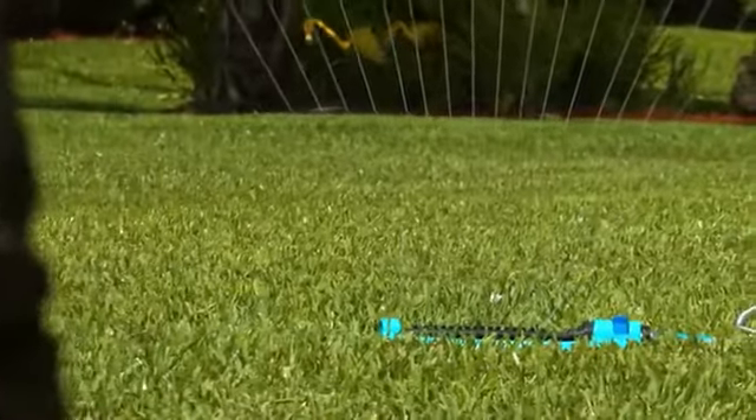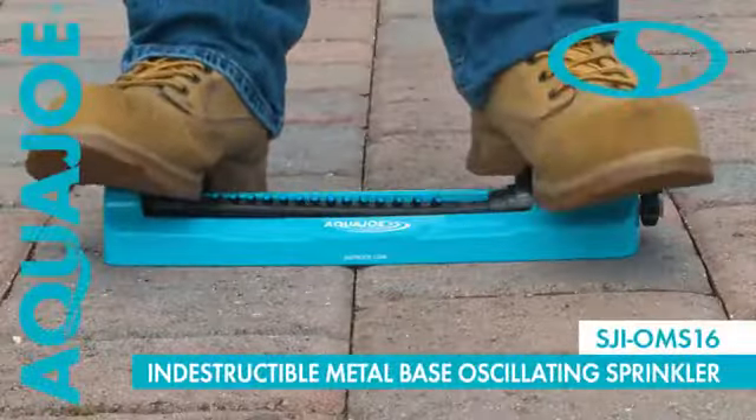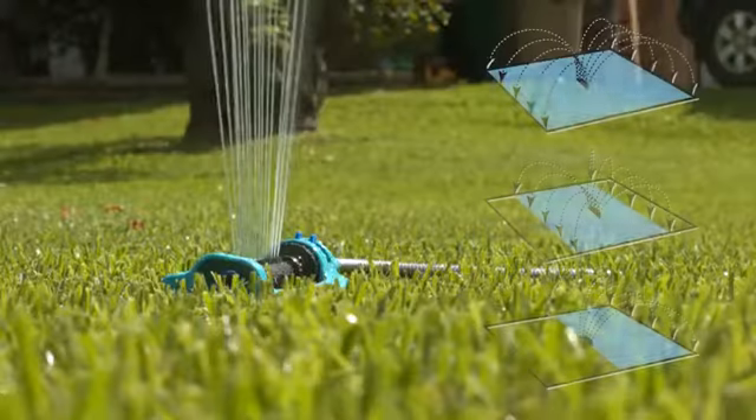Keep your garden green and your lawn looking lush and beautiful with the Indestructible Metal Base Oscillating Sprinkler from Aqua Joe. No more wasted water or overspray — customize your coverage to put the water precisely where you want it.